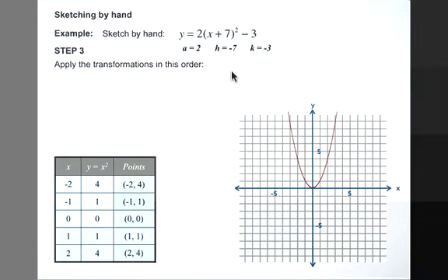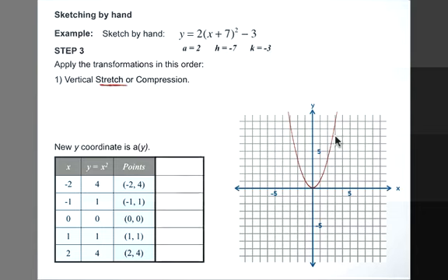Our third step is to apply the transformations in this order. First, we're going to do the vertical stretch or compression. A is equal to 2, so this is going to be a stretch — it's going to make the parabola much skinnier and the climbing towards infinity will happen much faster. Our y coordinates now will be a times y, so y equals 2x squared. 2 times 4 is 8, 2 times 1 is 2, 2 times 0 is still 0, 2 times 1 is 2, and 2 times 4 is 8.